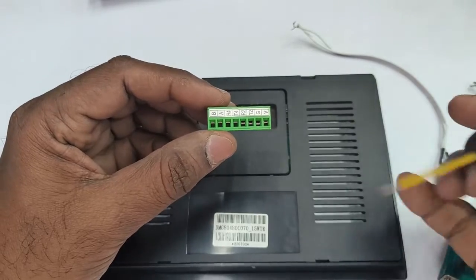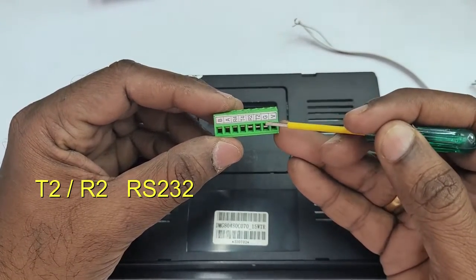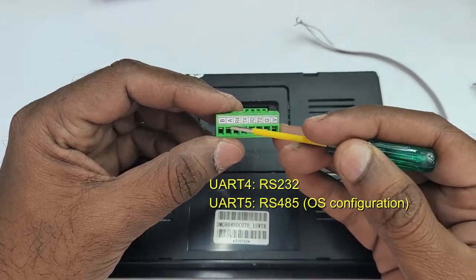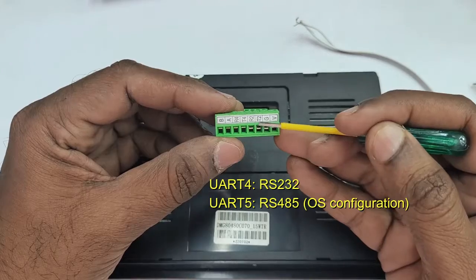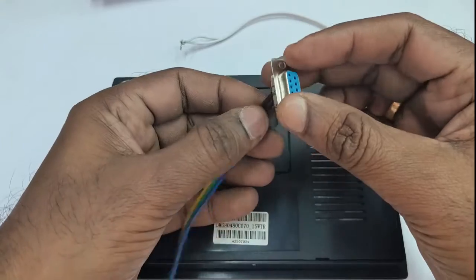A DC connector is required for connecting the power source. T2 and R2 are the TX/RX pins, but they are at RS232 level, not TTL. UART4 is for RS232 and UART5 is for RS485, but it needs OS configuration.